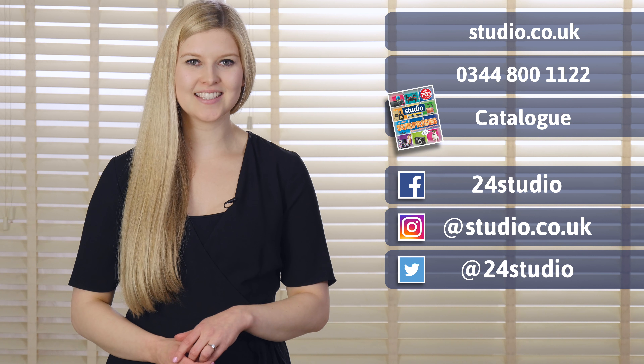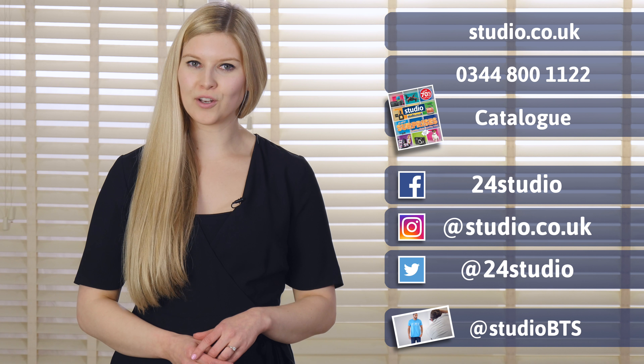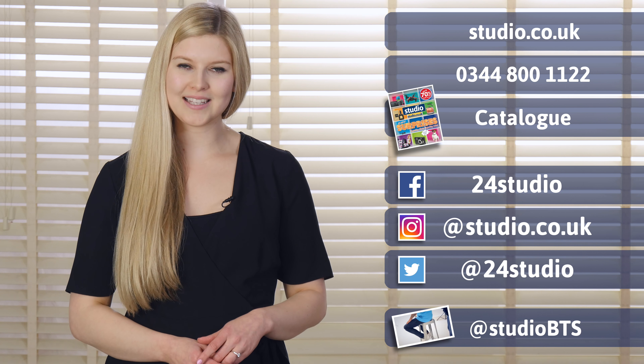The Retro Floral Bed in a Bag is available now at Studio.co.uk. As always, there are three easy ways to shop: online, over the phone or via the catalogue. You can follow us on Facebook and Twitter for all the latest news, competitions and giveaways. And if you'd like a sneak peek behind the scenes, you can follow us on Twitter at StudioBTS.